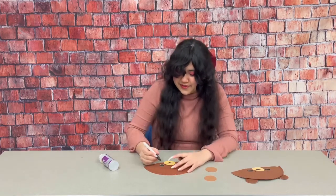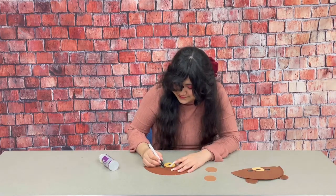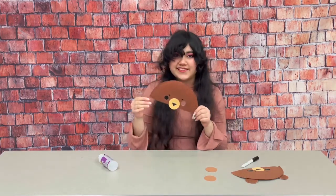And then I'm going to take my marker again and I'm going to draw some eyebrows on my bear, just like that.